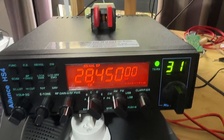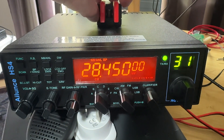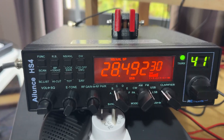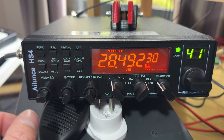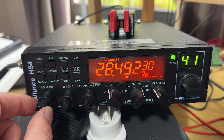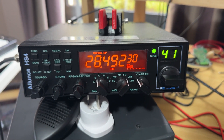I mean, I'm not the best judge of CW, but I've just been playing around with it here on the bench and noticed a couple of things. I've just turned it up and I'm listening to a contest station here on 10 metres.